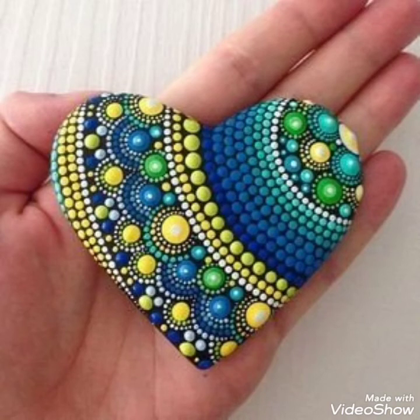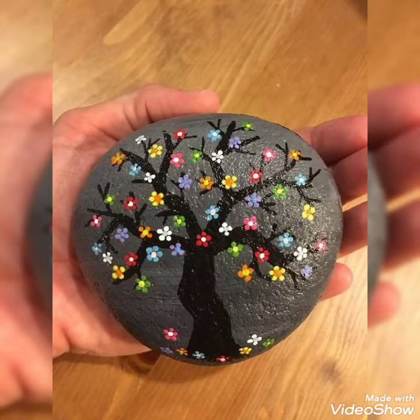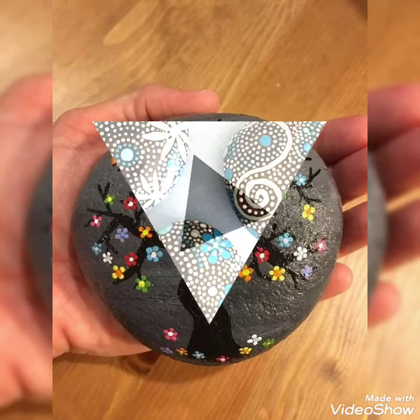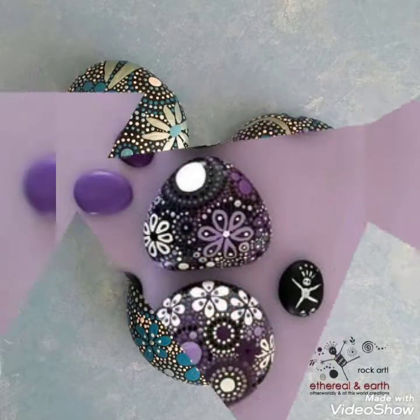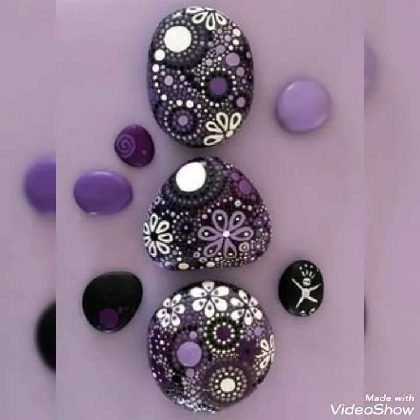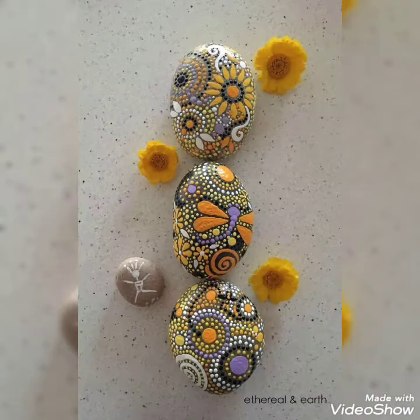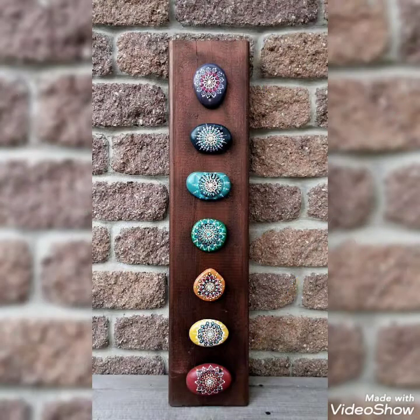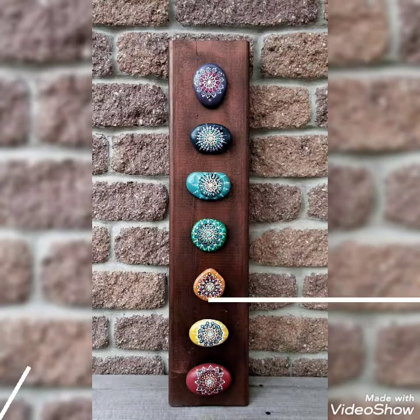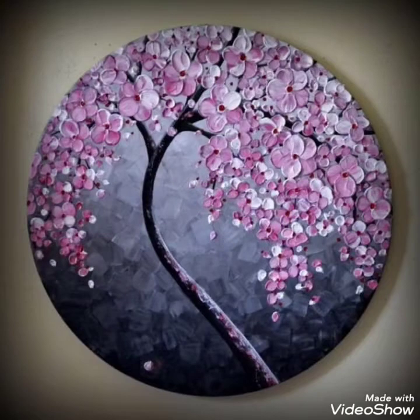Assalamualaikum guys, welcome to my channel DIY Craft Video. This is a very unique, latest, and amazing paper craft work idea — very beautiful paper stone craft work ideas with very beautiful colors and designs.